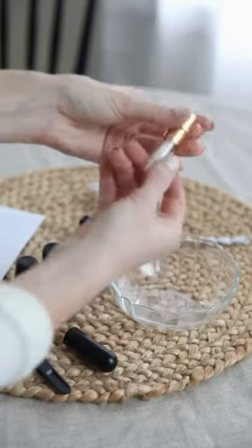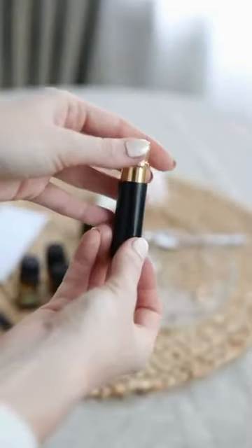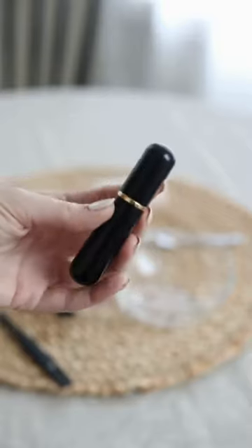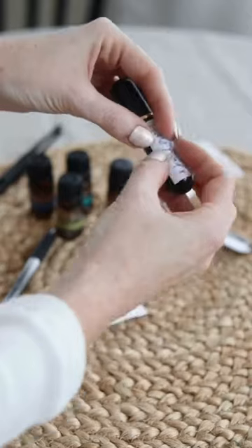This gold cap is the actual inhaler piece, and you will place the entire thing back into the base and create the cutest, chicest personal inhaler I've ever seen. We love to label ours — it makes it extra special. I'm calling this one a focus blend.